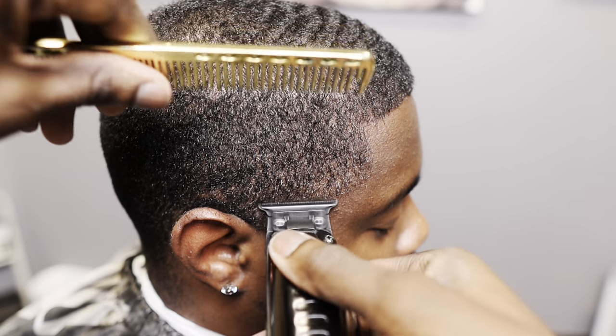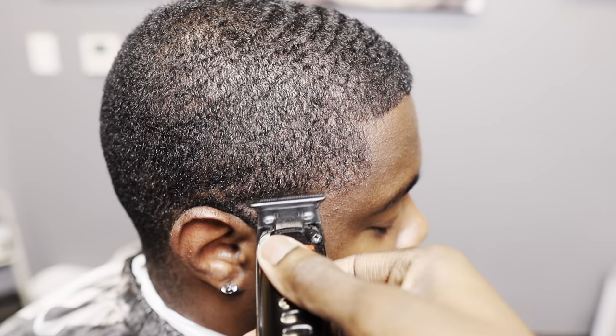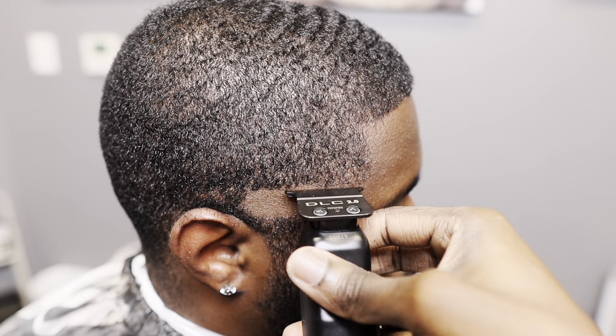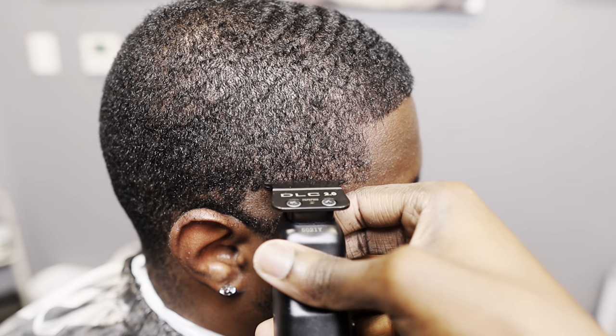Since we're doing a high fade, I like to do the ball guideline kind of medium, just so I have room to finesse the fade. You don't wanna go too high and leave yourself with a little bit of room.